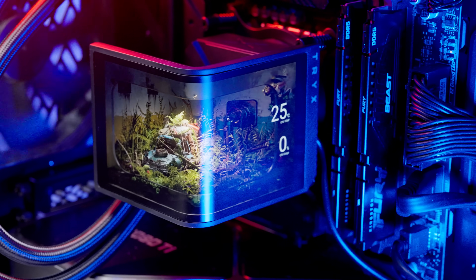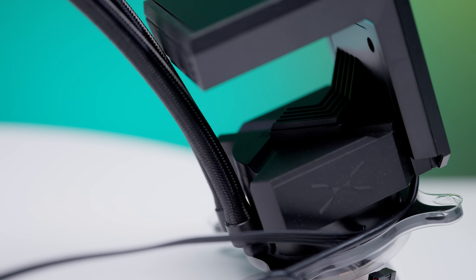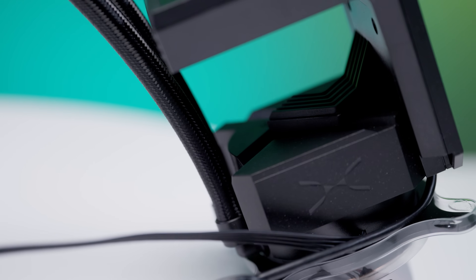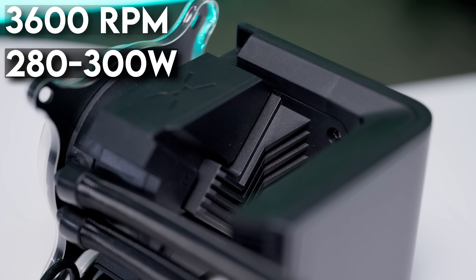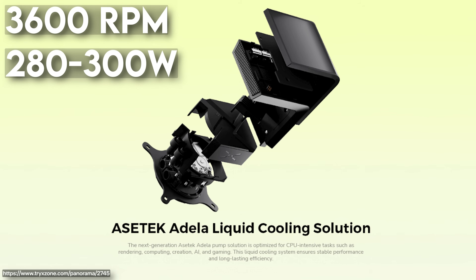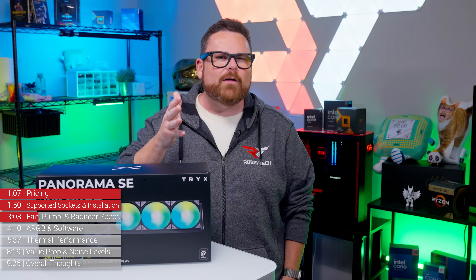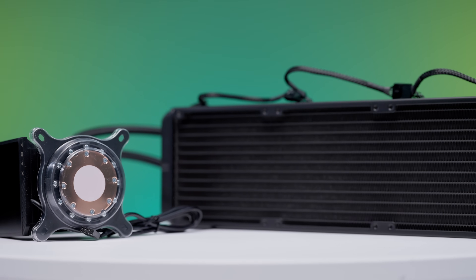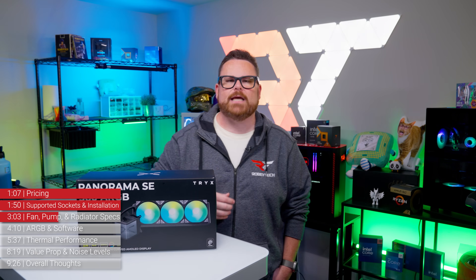Let's talk about the pump. We mentioned the design of the 8th Gen Asetec pump while talking about mounting, but the Panorama SE actually uses Asetec's Adela pump. This pump has a maximum speed of around 3,600 RPM, and according to Trikes, it features a dynamic thermal power capacity of between 280 and 300 watts — though you may want to hold off on the higher end until you see our performance data. Trikes has also increased the size of the CPU cold plate by about two millimeters to help accommodate taller processors. Every little bit of IHS contact helps.